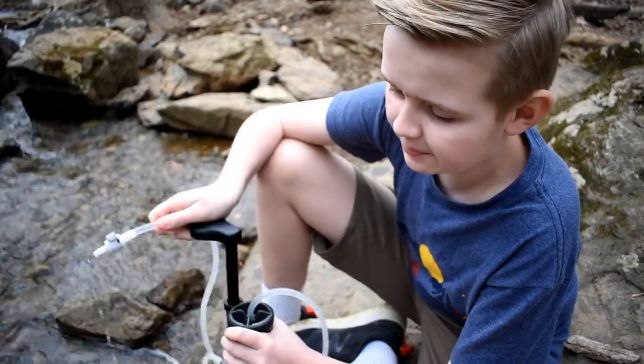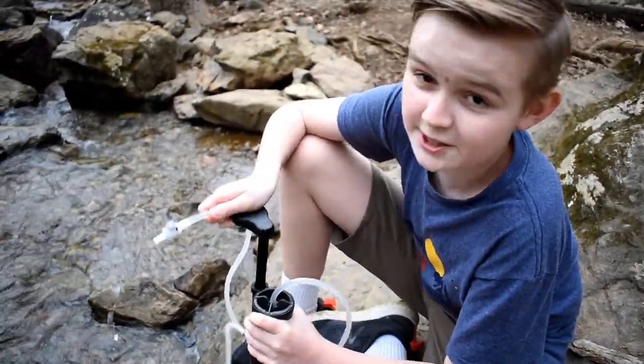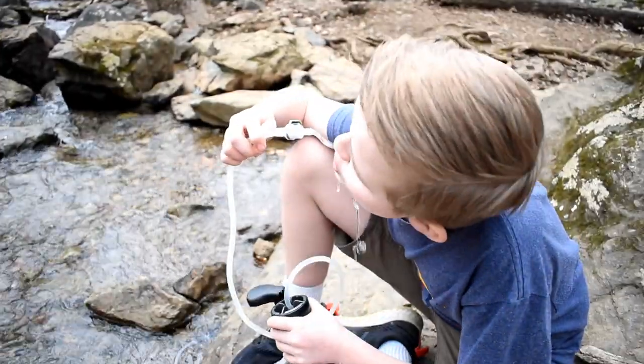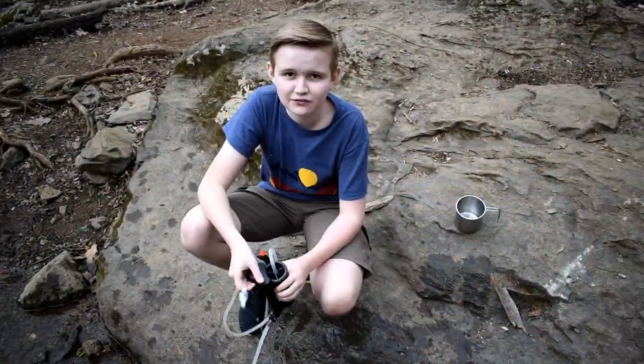Every time you pump, water comes out from the filter. This is pretty cool. It definitely tastes pure.